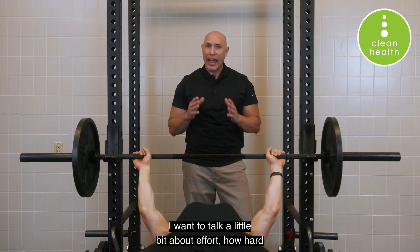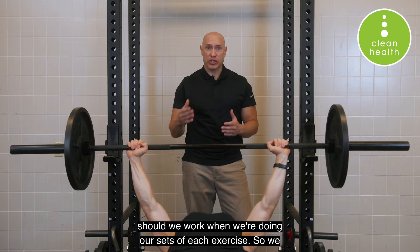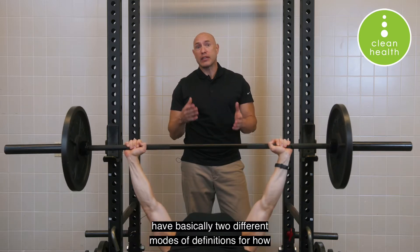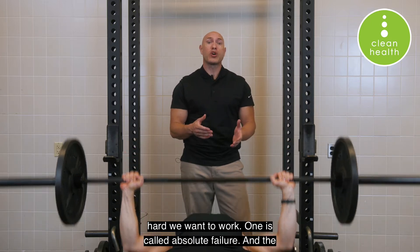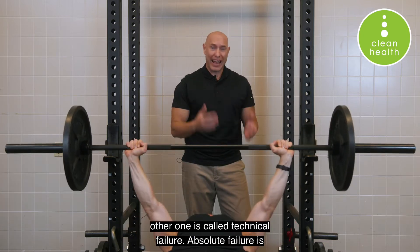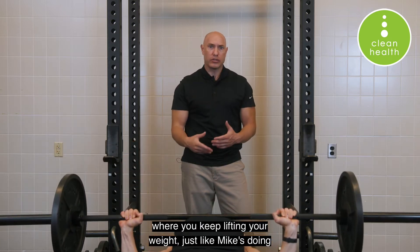I want to talk a little bit about effort — how hard should we work when we're doing our sets of each exercise. We basically have two different modes or definitions for how hard we want to work. One is called absolute failure and the other one is called technical failure.